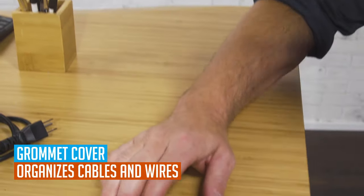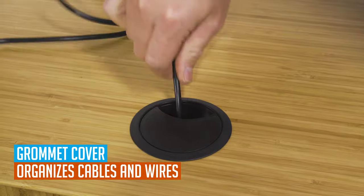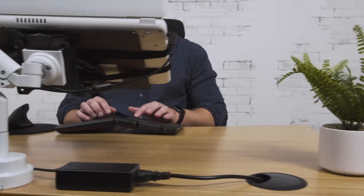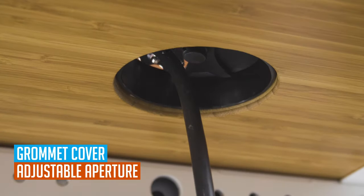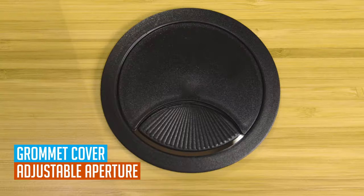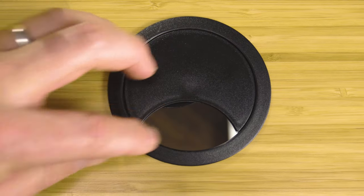Our first grommet is the grommet cover. The grommet cover is a catch-all for organizing cords and wires and keeps your workspace clean and uncluttered by routing cables and cords through your desktop for a cleaner appearance. Grommet covers have an adjustable aperture that can open and close depending on how many cables are passing through. Just press down on the part of the grommet cover with lines on it and rotate left or right to adjust the aperture opening.